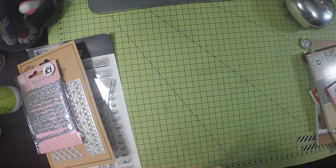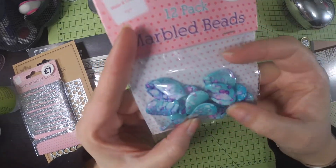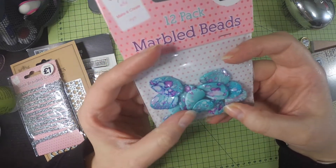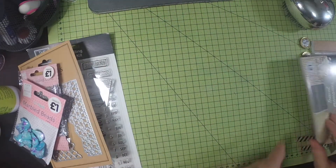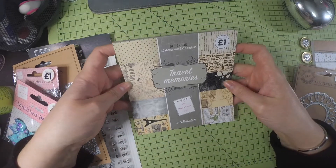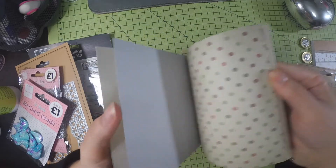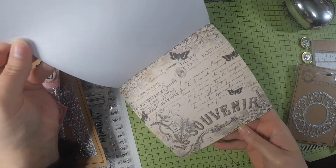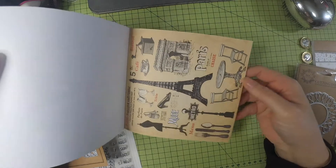I bought these beads which are blue with a marbled effect — they look like they've been splashed with alcohol ink, so I thought that was pretty cool. Then I picked up this travel memories paper for a pound. I thought that'd make a good background paper. There are some vintage designs and travel stamps — I loved this one, and I thought these would be good for fussy cutting.